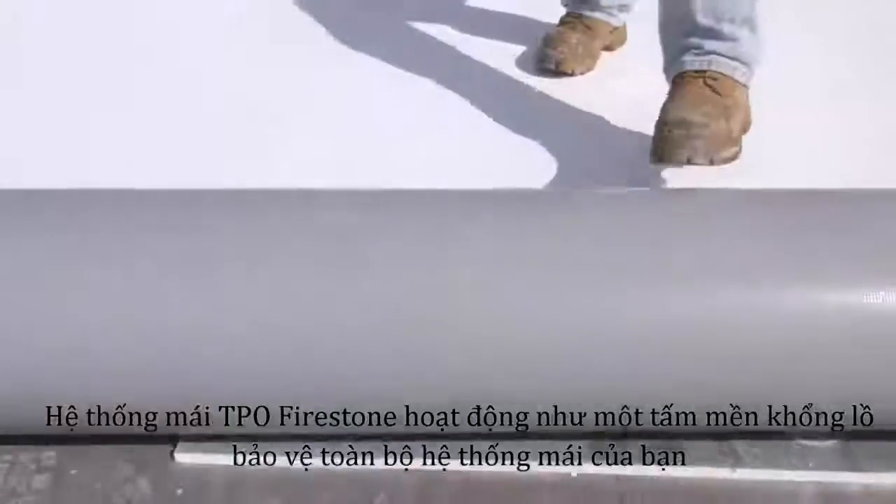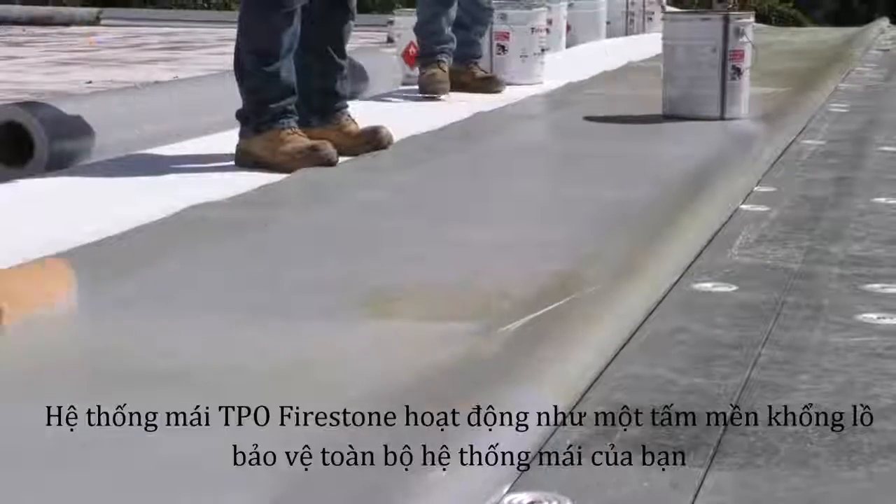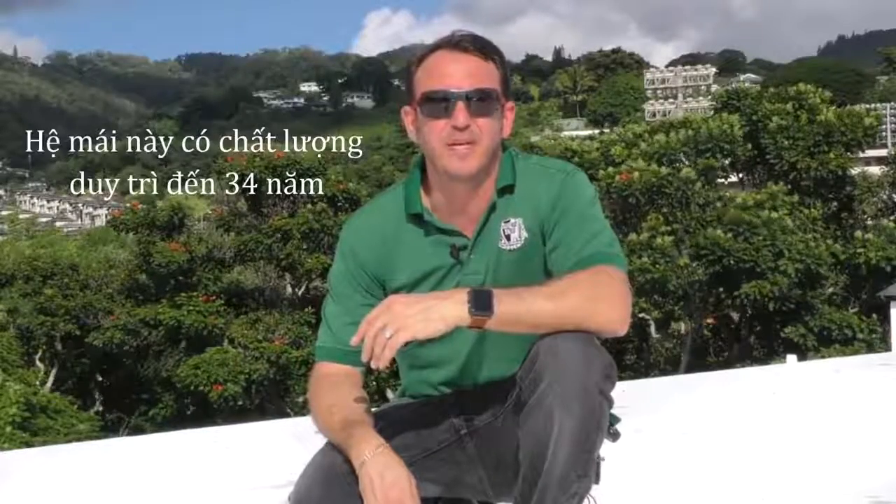Firestone TPO acts like a large blanket that protects your entire roof. It's energy efficient, highly durable, and comes with a great warranty. This roof will now be leak free for years to come.